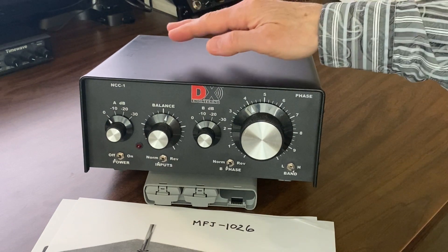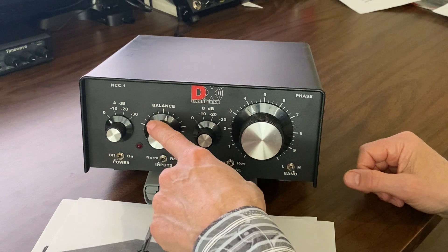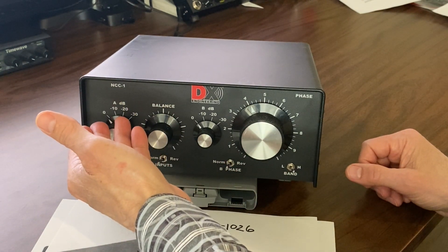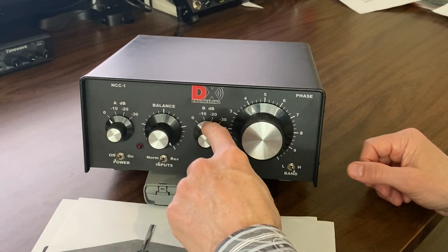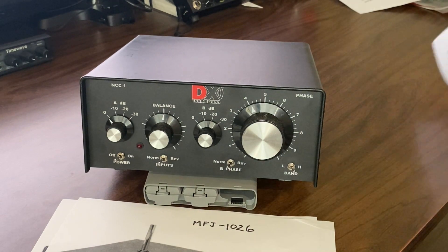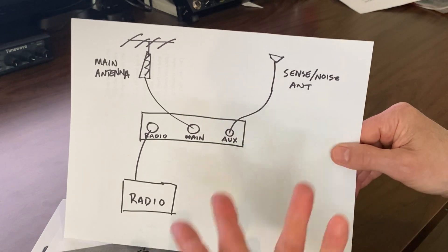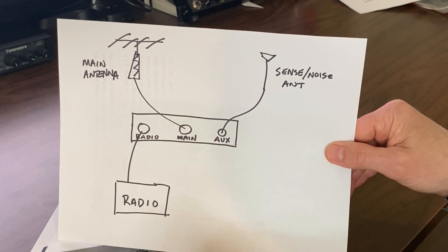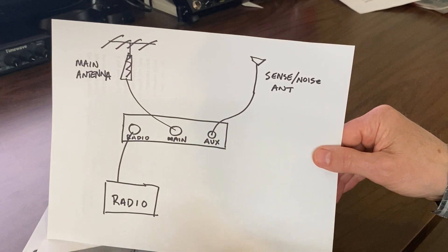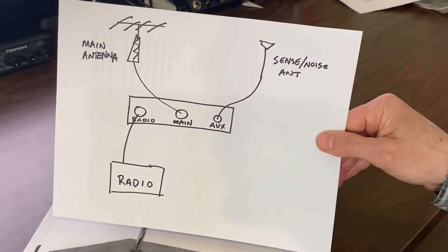In the case of the NCC1, rather than separate gain controls for the A and B antennas, they have a balance control. Turned one direction you're at maximum gain on the A antenna, the other direction maximum gain on the B antenna, and in between is everything in between. So in the basic setup for the MFJ, the radio goes to the radio input, your Yagi goes to the main input, and then there's a secondary antenna — the auxiliary or sense antenna.